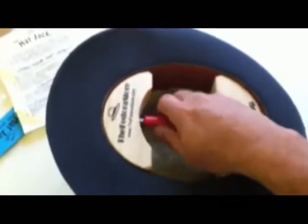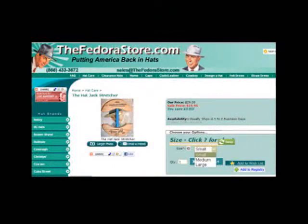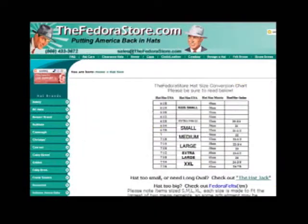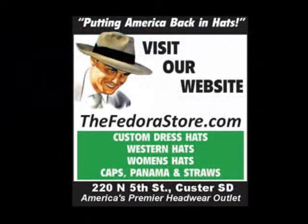The Hat Jack Stretcher will work for your entire hat collection. Just order the size based on our sizing chart on our website — click Hat Size on our top menu to determine what size you need. Thank you for purchasing the Hat Jack Hat Stretcher and visiting FedoraStore.com.